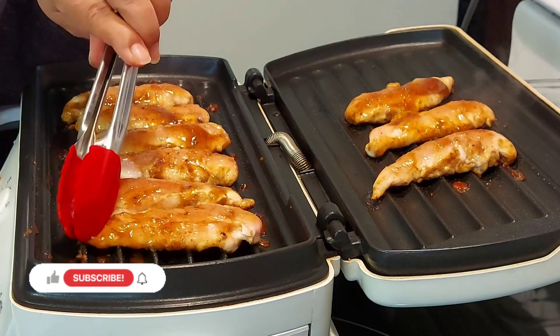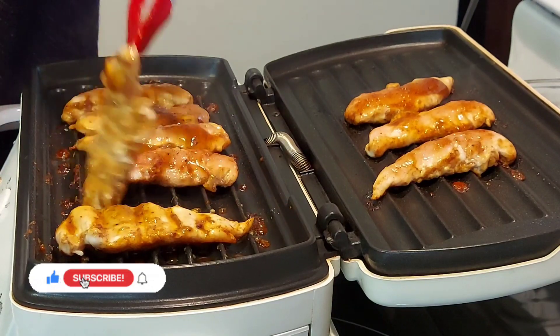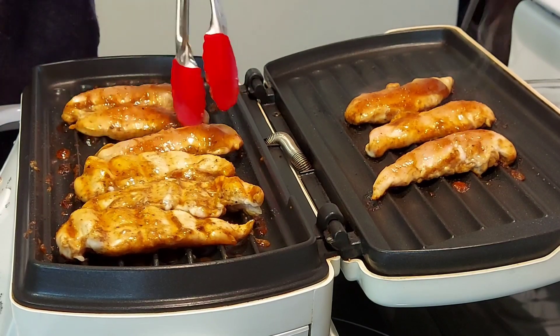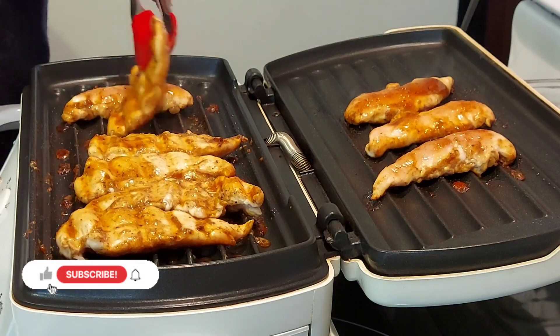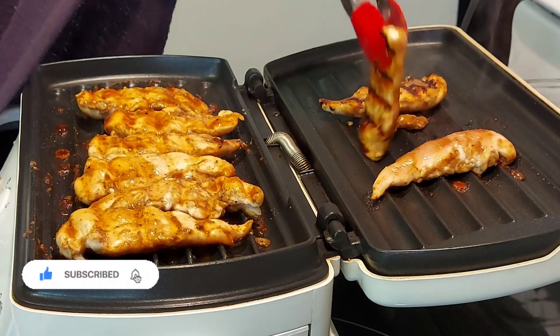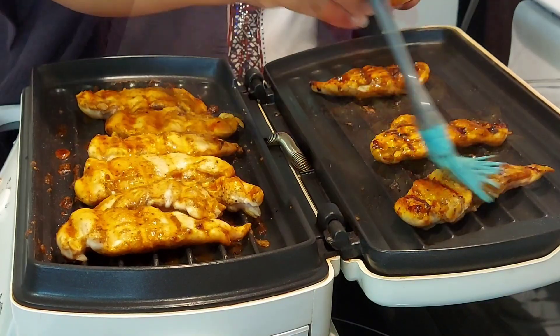After two to three minutes I will turn them over, then brush the top with the remaining sauce to keep it moist and tender — we don't want dry chicken tenders. Chicken tenders are supposed to be the easiest part of the chicken to cook, so it does not take very long. The total grilling time is about 10 to 15 minutes. Cook it longer and the result is dry and possibly chewy chicken.